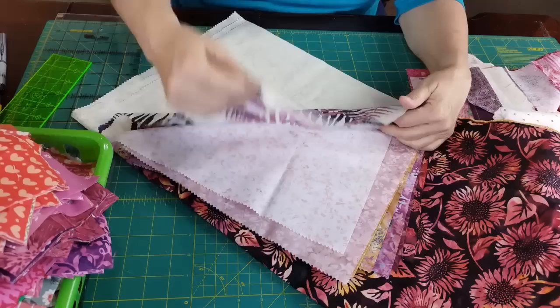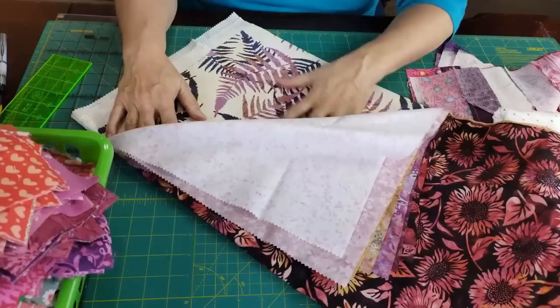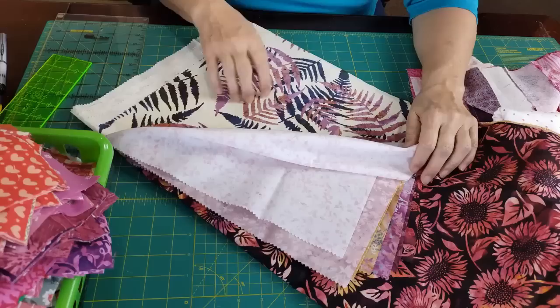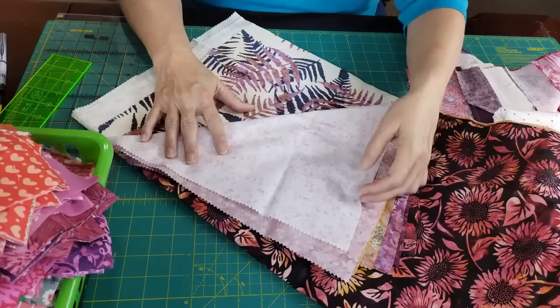Check out these ferns. If you've watched my videos for any length of time, you know I spent some time living on an island and I love seeing large leaf foliage. You don't always find them, and I just think this is beautiful. This might be something I'll have to get more of and get a nice big piece — it'd be a gorgeous quilt back. Getting some ideas!